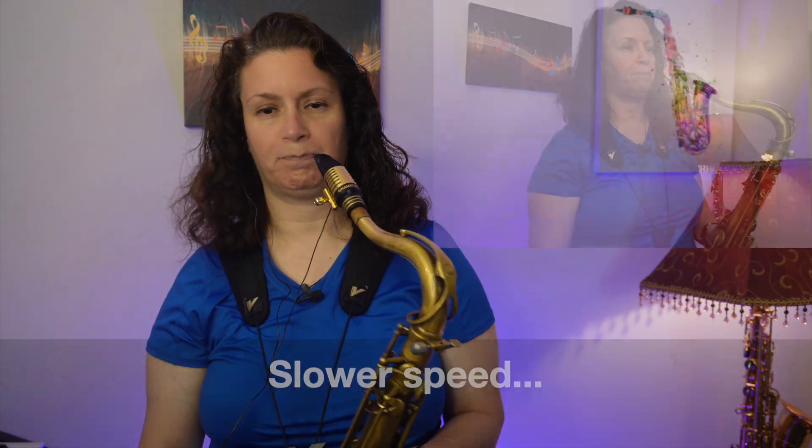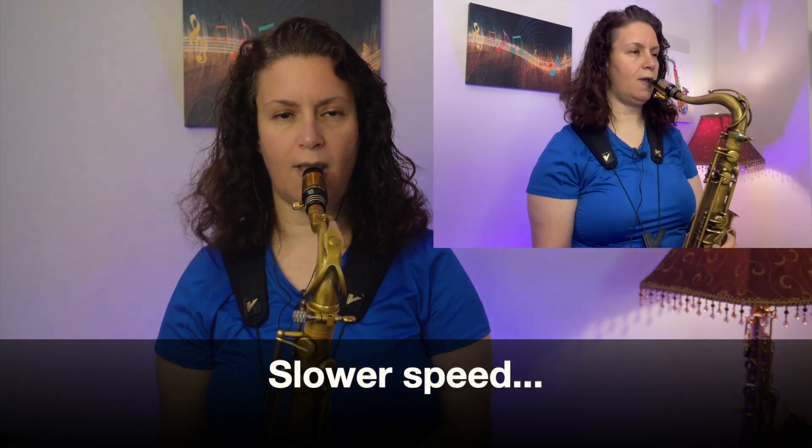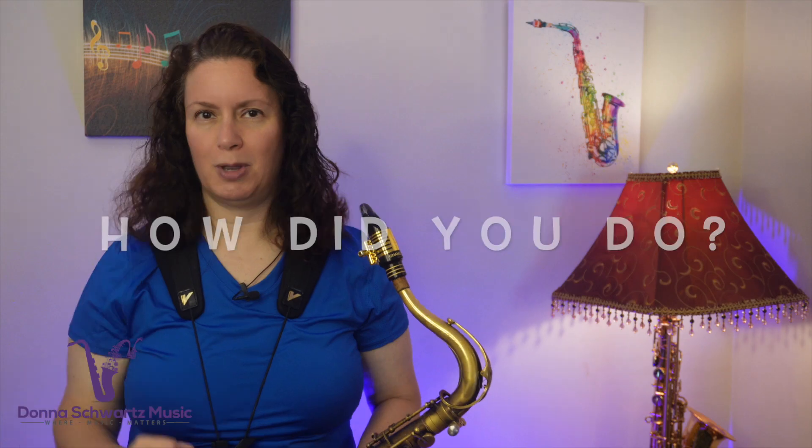Now it's time to play it. I'm going to play this at a slower speed so you can get this by ear. Try to hear it a lot, sing it, and then try to figure it out on your instrument. Here it is again at the slower speed. How did you do? Let me know in the comments below.